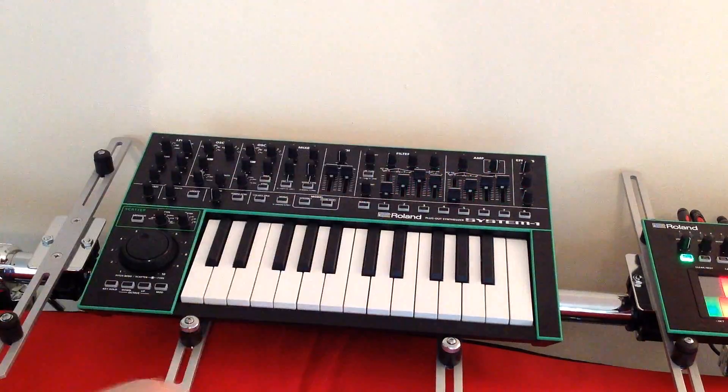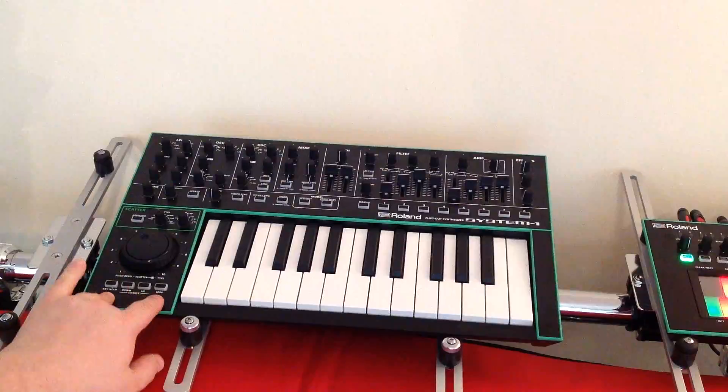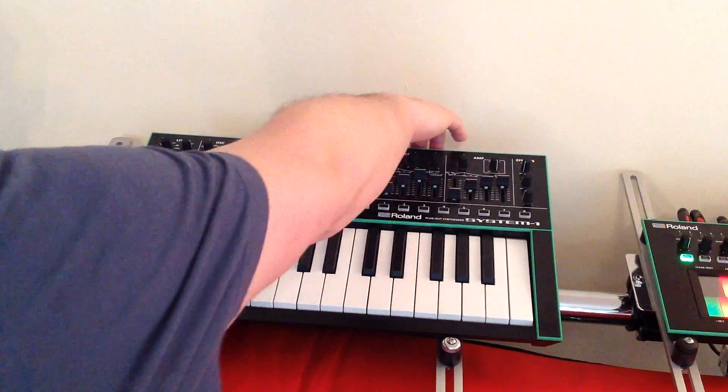The way to do that is you switch the unit off, hold down the Key Hold and the Mod buttons, and switch it back on.